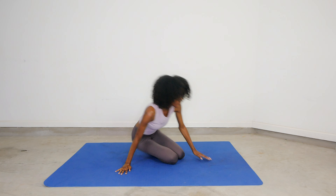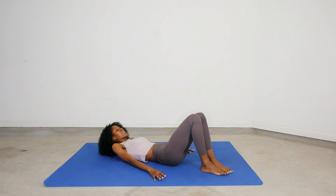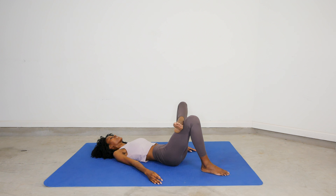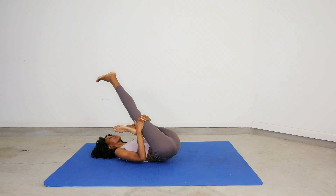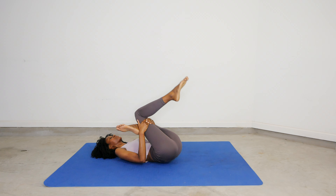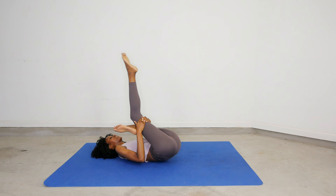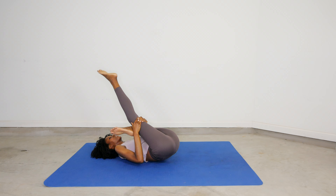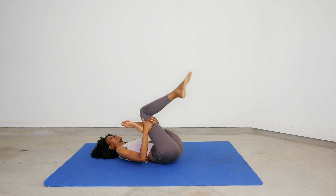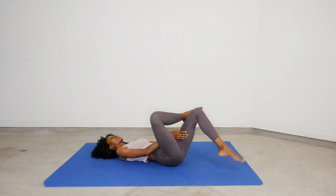Now we're going to recline and go into a reclining pigeon pose — better known as a 90-90 stretch but supine. Cross one foot over your knee, bring your leg up close to your chest as far as possible, and work that active leg up and down. As we do this, it brings our knee closer to our chest and gives that other leg a nice stretch. Make sure to activate your abs and relax your body to allow flexibility. Now switch to the other side. Take your time and enjoy!